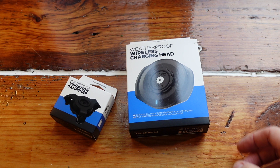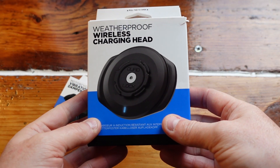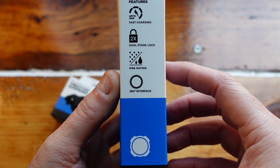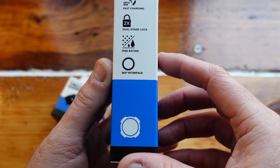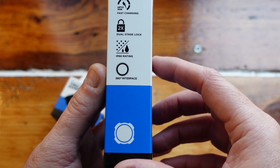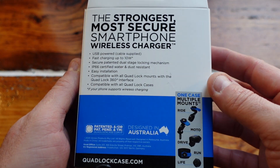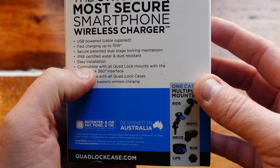This is the wireless charging unit — the weatherproof wireless charging head. Key features: up to 10 watts fast charging, two times dual stage lock, IP66 rating which is the waterproof rating, a 360 degree interface. It says it's the strongest most secure smartphone wireless charger.